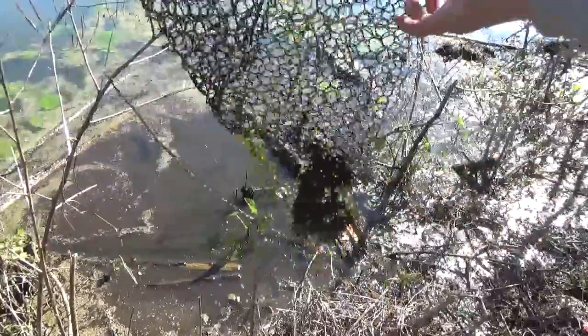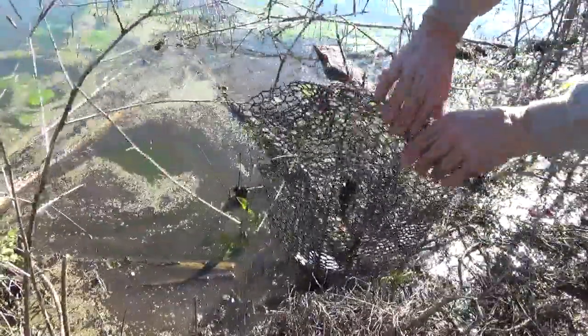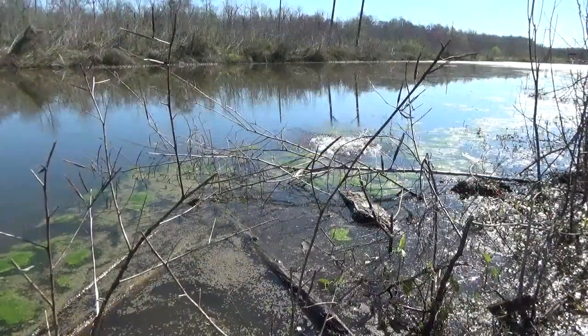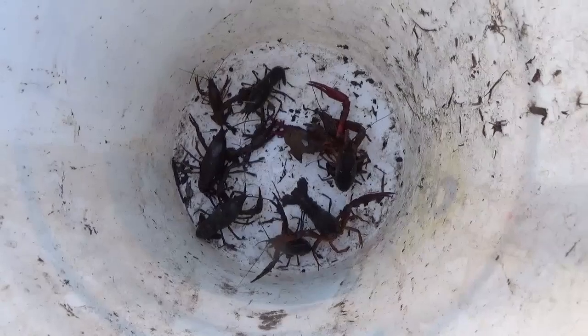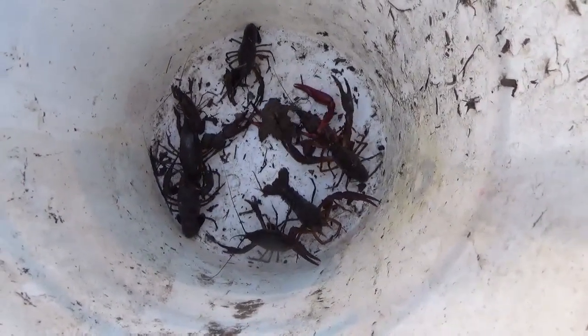There's nothing in that one but green slime. Well, I only got eight out this time, but now they're all freshly baited. We'll come back later and see if we do any better.